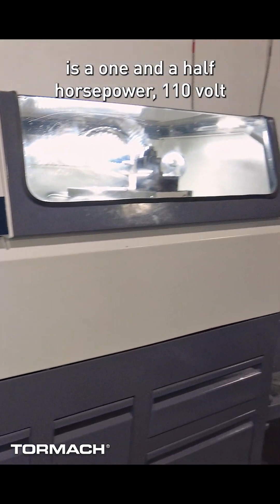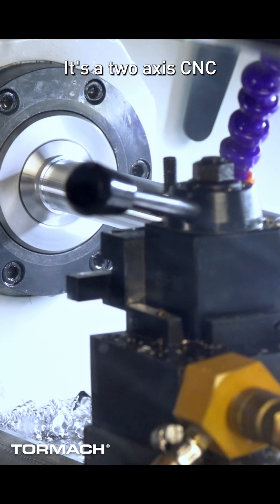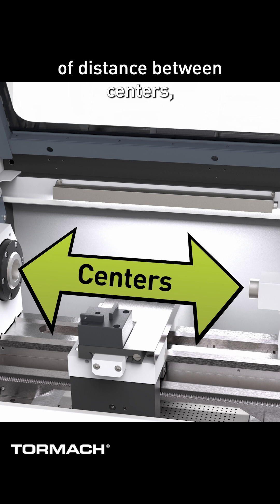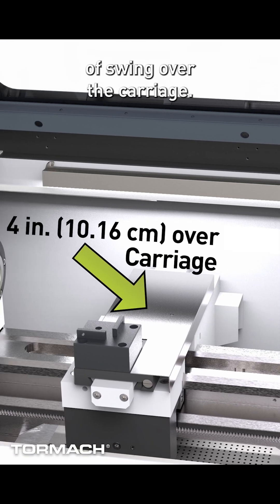The 8L is a one and a half horsepower 110 volt single phase machine. It's a two-axis CNC with four and a half inches in X and 10 inches in Z. There's 10 inches of distance between centers, eight inches of swing over the bed, and four inches of swing over the carriage.